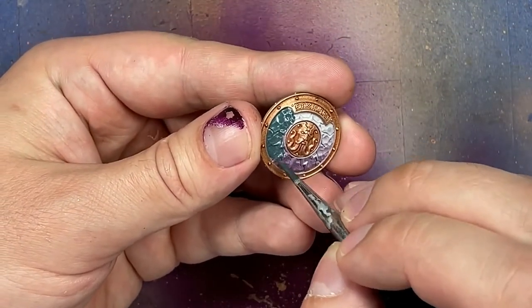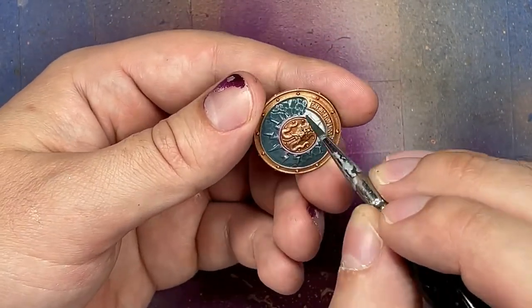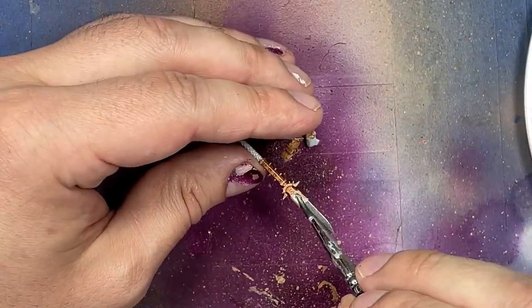I mixed a little bit of black in and applied this slightly darker blue to the big round shields. Then with carbon black mixed with Runefang Steel, I applied this to the blades of the weapons and to the hammerheads.